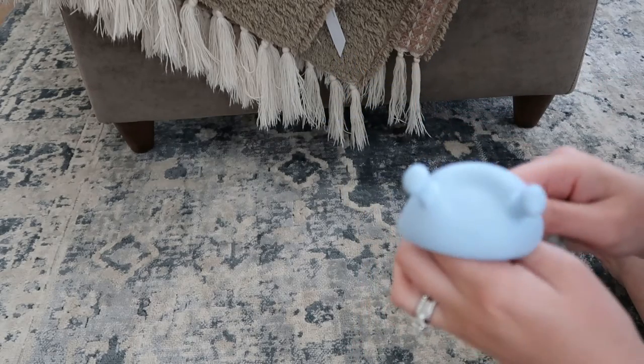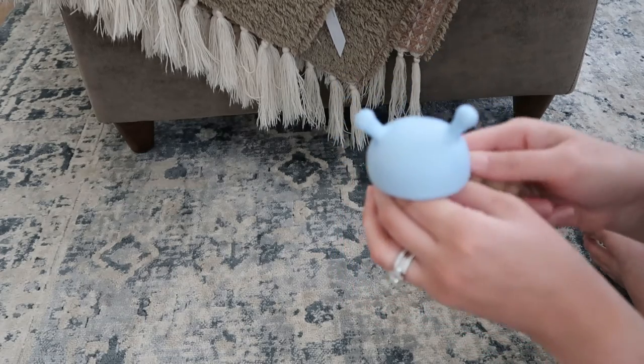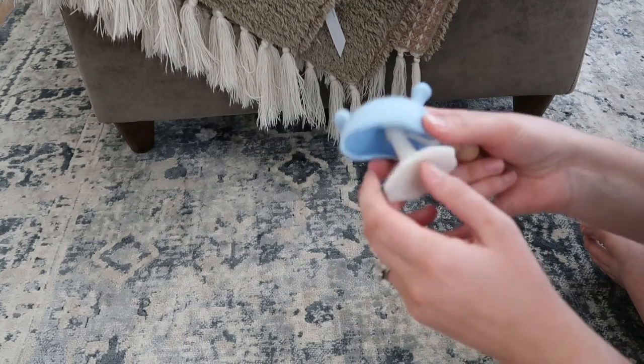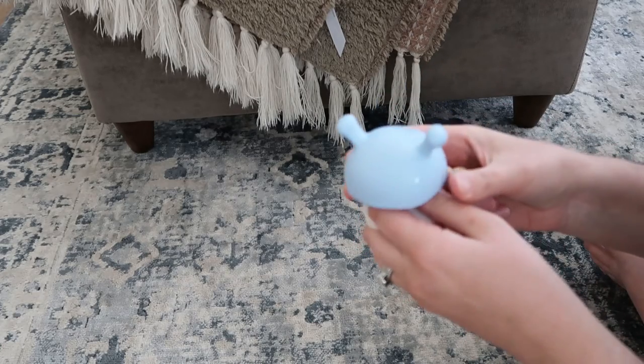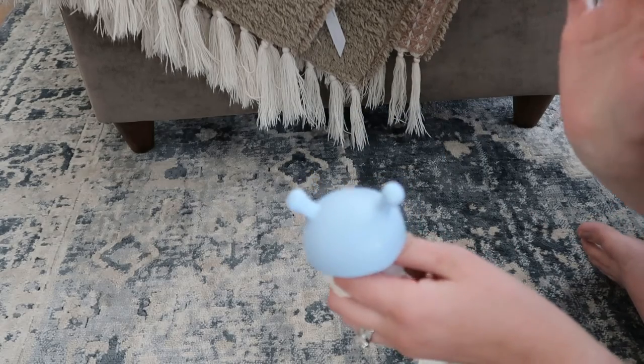They can put their hand inside here. Our son does need a little bit of help since he's still pretty young to put his hand on there, but once he has it on there, it's really easy to grasp. Nice and thin inside, and it's really easy to get his hand on because you can just pull this up, put his hand on, and then it just pops right back down and he can easily put it in his mouth with no issues.